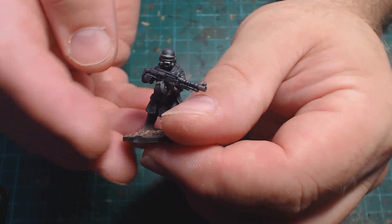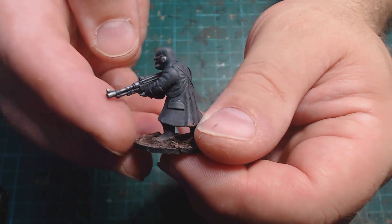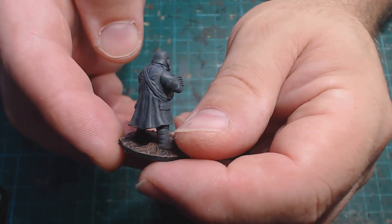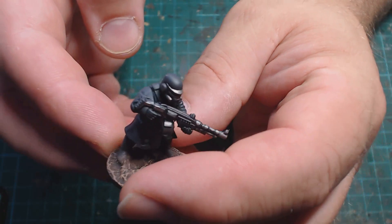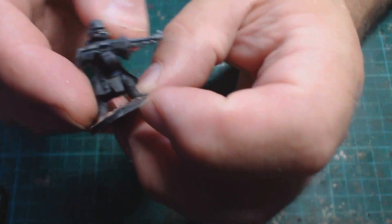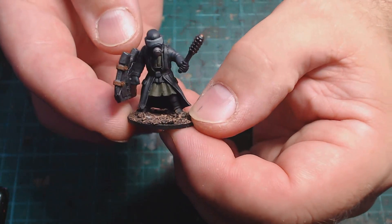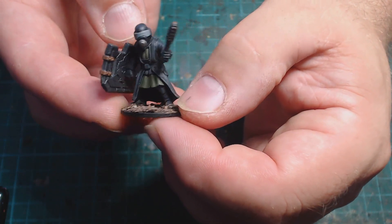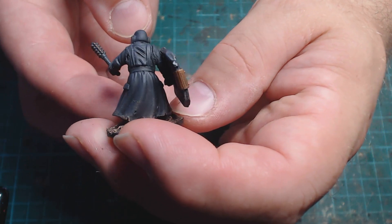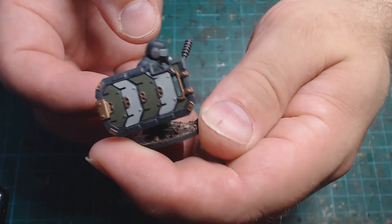This guy has definitely got that World War Two bad-guy vibe, but he's also got a helmet a bit like Kylo Ren from the newer Star Wars — I did remember his name even though I tried to wipe it from my memory! Then we have this guy, which I really like. In This Is Not A Test there is something called a Line Breaker, and they use a shock baton and a shield, so I took a shield off a Mantic Enforcer and put it on him, and it looks really good.